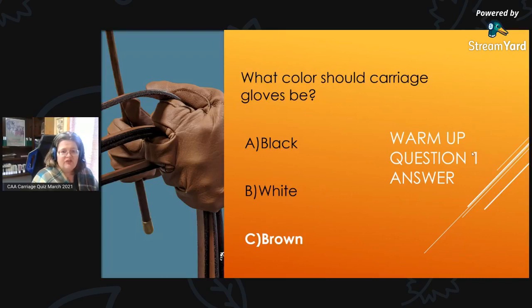It looks like our sound is working well, so that's fantastic. The answer to what color carriage driving gloves should be is C, brown.